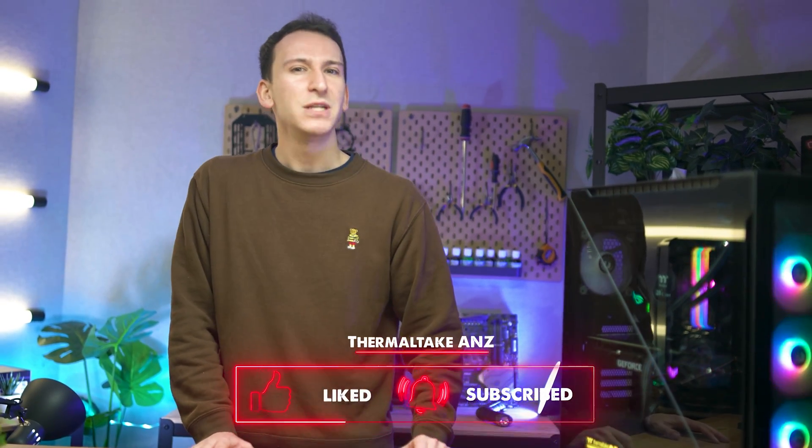While you're still here, be sure to check out either of these Thermaltake videos floating above me. Hopefully this outro wasn't as painful to watch as my last one. I'll see you in the next one — thanks for watching.